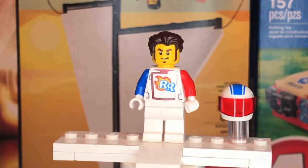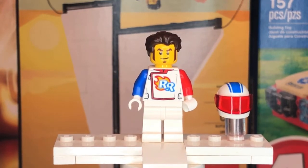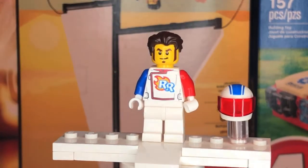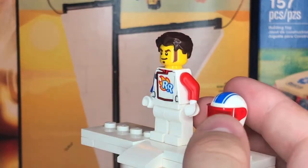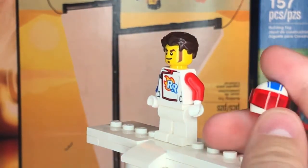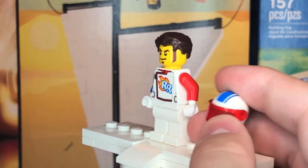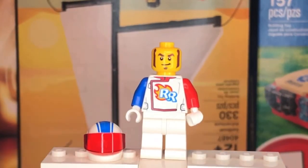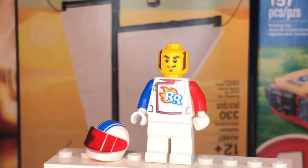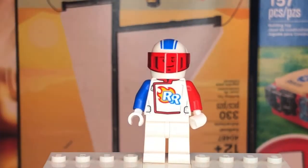The face printing is not new — it was first introduced in a minifigure series in 2018. The hair piece is also not new and came out in a minifigure series as well. But the helmet piece is new, and the print for the helmet is new to this set. Same thing goes with the translucent red visor piece. The minifigure doesn't come with any other facial expressions — this is the only print he comes with.